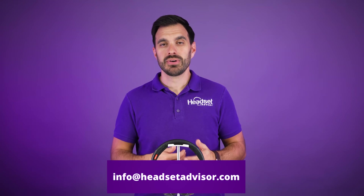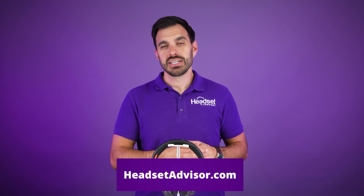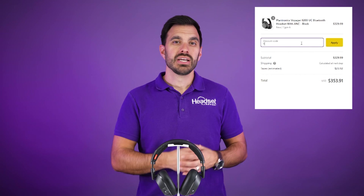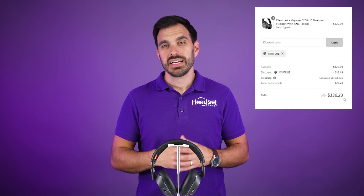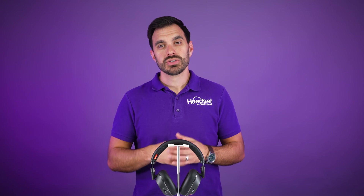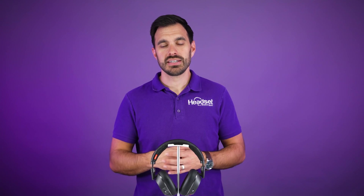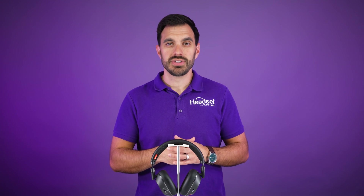You can also send us an email at info@headsetadvisor.com — you do not have to be a customer of ours for us to try to help you out. If you're in the market for a wired or wireless headset, shop on our website headsetadvisor.com and make sure you use coupon code YOUTUBE to save some money. If you need a headset recommendation, we help you filter through the thousands of options and make a product recommendation best for your specific situation.